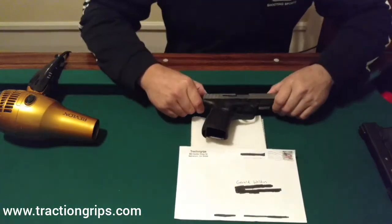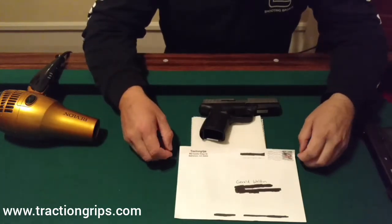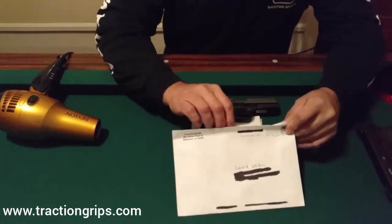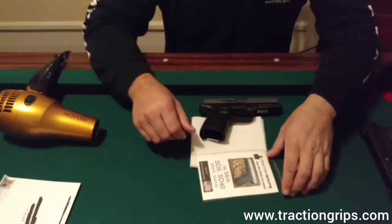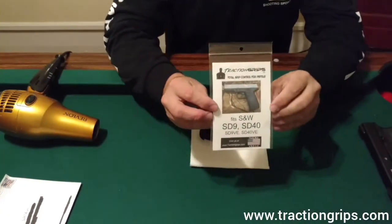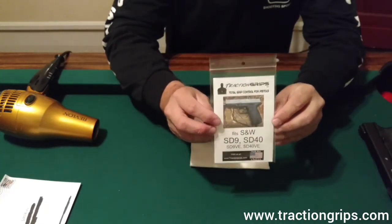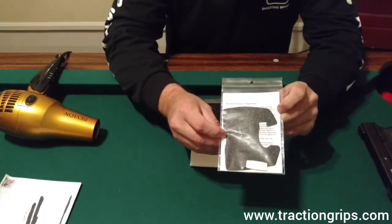I reached out to Donald and Donald asked me what grips I needed for a gun, and he threw them right in the mail for me. I got them within a few days. Let me go ahead and take out the product here and show you what it looks like when it comes to you. It has the different models that it's for on the package, and on the back it has the instructions.